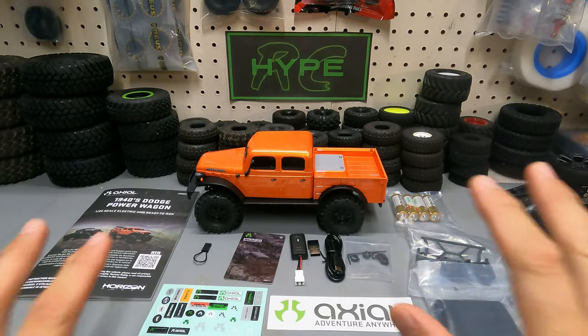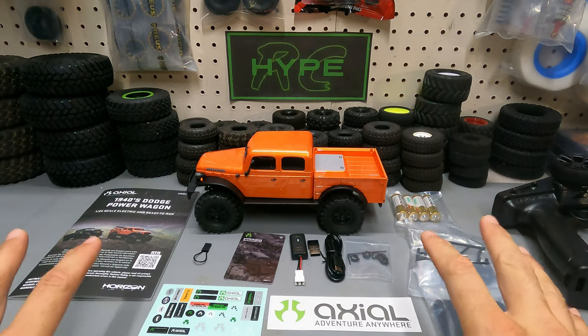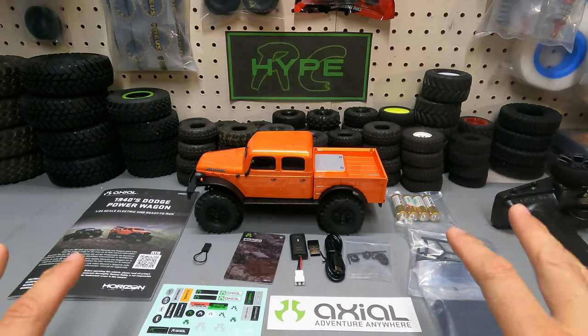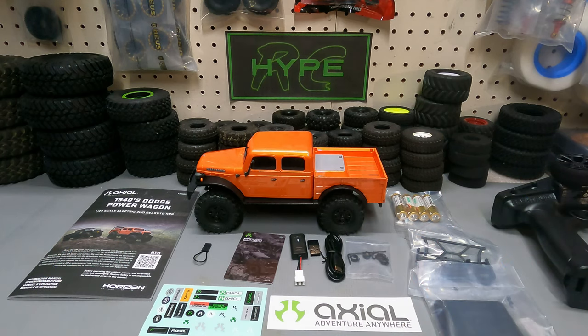This is a very nice RTR. You literally need nothing else to get into this hobby — it comes with everything including batteries and a charger. This is a great starter rig for anybody that wants to get into the hobby. Let's go ahead and take an up-close look at the rig itself.